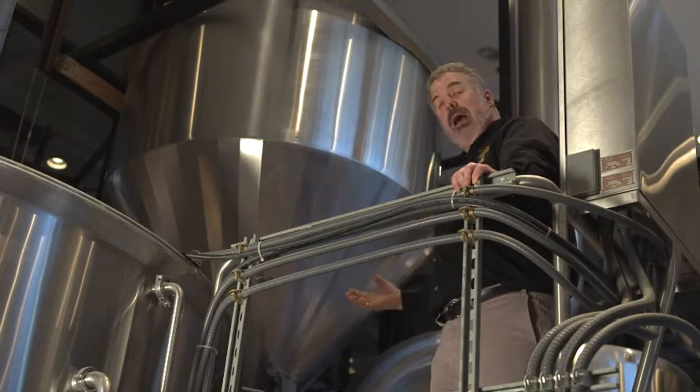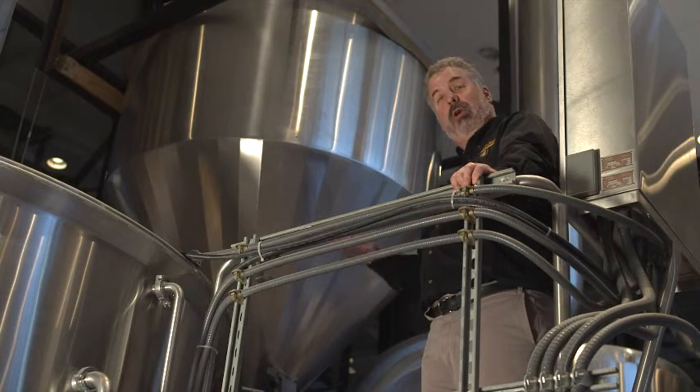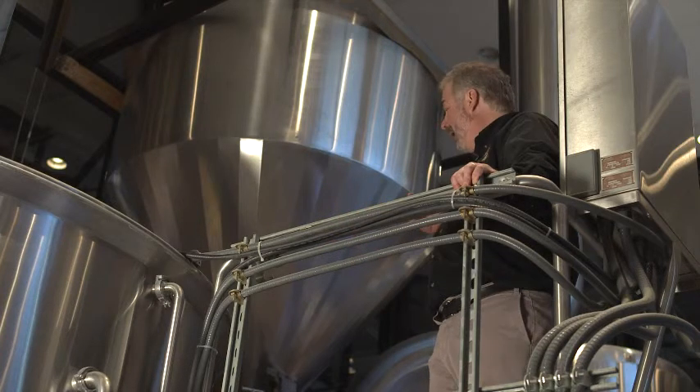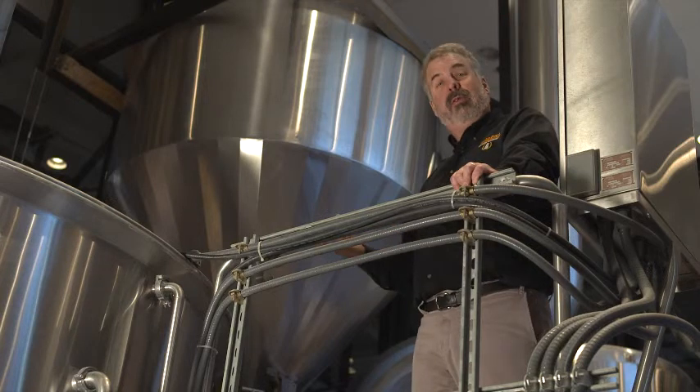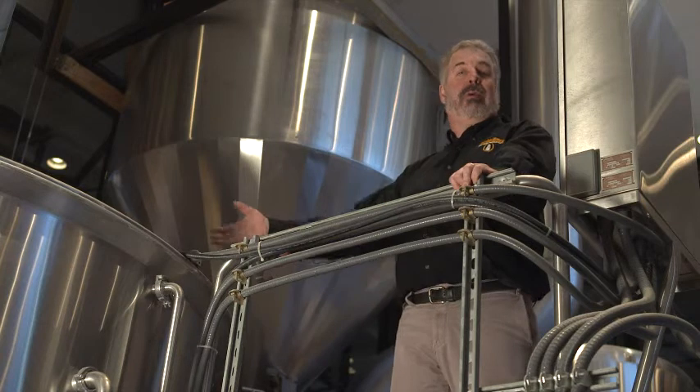At the end of the mashing process, where the starches have been converted to sugars and we have that sweet wort, we're going to need to separate that sweet wort from the solids or the husks, so we're going to pump that whole mass of mash over to the lauter ton.